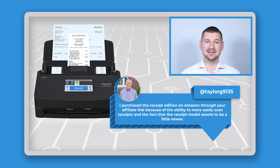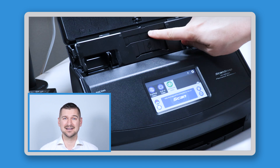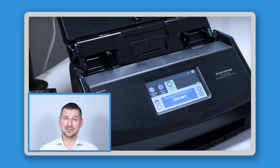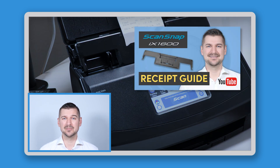Another user named Taylor said: I purchased the receipt edition on Amazon through your affiliate link because of the ability to more easily scan receipts and the fact that the receipt model seemed to be a little newer. You're spot on Taylor — the receipt edition is designed to be more user-friendly for those specifically focused on receipts. One thing you would have noticed when you opened your new iX1600 Receipt Edition is that the receipt guide came pre-installed and ready to go. This is a clear sign that this machine is very focused on scanning your receipts. For those of you who want more information about the receipt guide, please be sure to check out my video in which I tell you all about it and show you how to put it on and take it off.